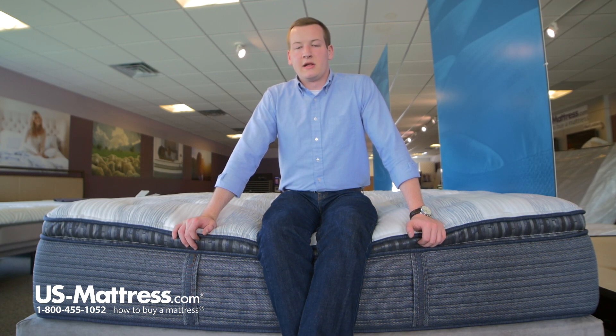If you are a stomach sleeper of my body type, you would likely want to go with something a little bit firmer, just so that you don't bow too much in your midsection and wake up in the morning with an achy back. But if you are a back or side sleeper of my body type and like a soft mattress, the Tillingham 3 plush pillow top would be a good choice.